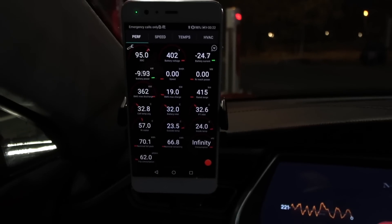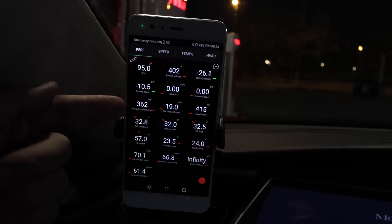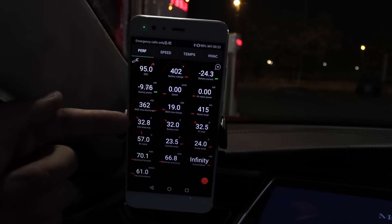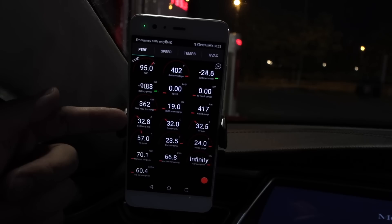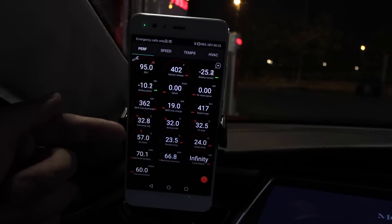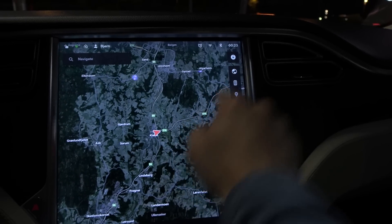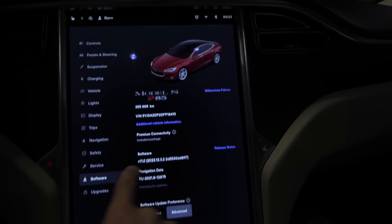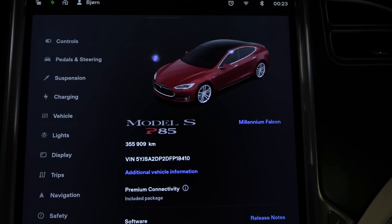I will do the final preparation. I can show you here on my Tesla — we have 95%, 402V, we're taking 10kW. The car reports 360kW. The battery unfortunately I can't heat up more; I think Tesla intentionally keeps it not too hot. So let's do the final preparation — I'll do the regular stretch here, go over and do the braking and acceleration and all that. Look at this: Millennium Falcon at 356,000 kilometers. Yes, it's getting old, but can he still perform?